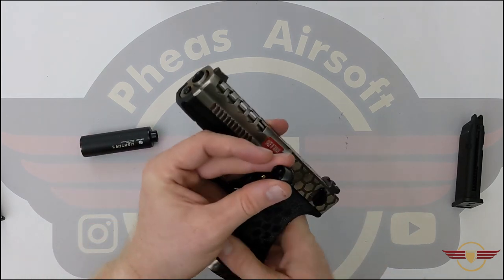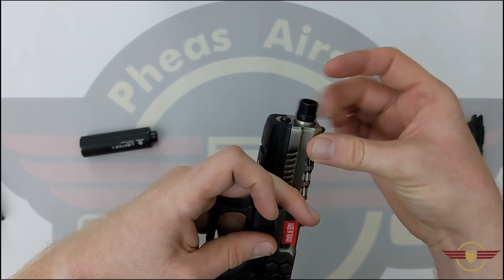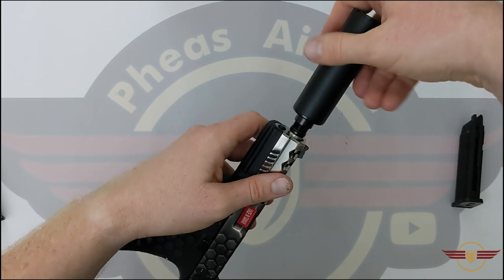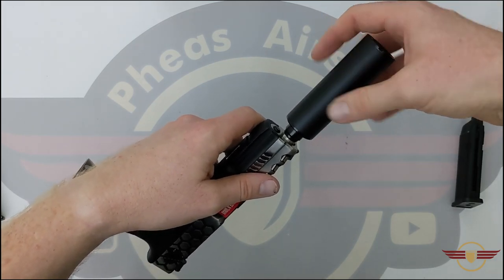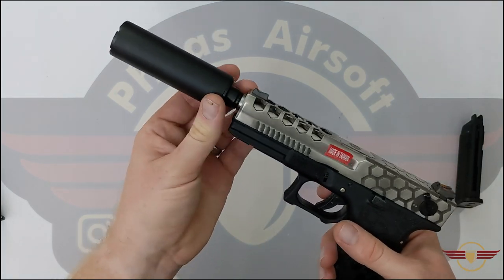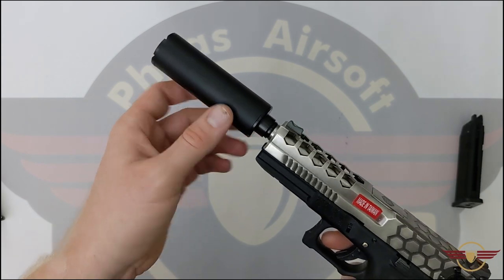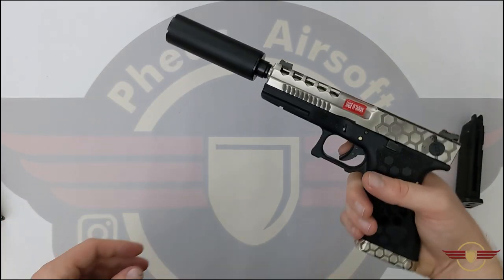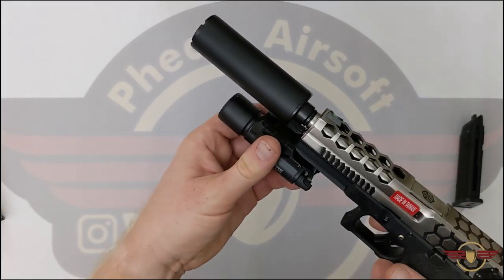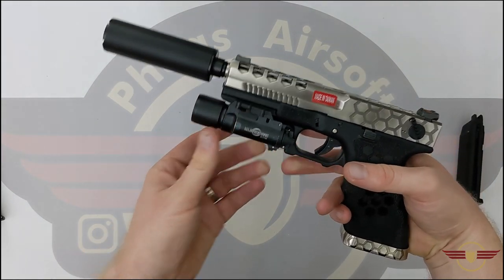We'll have a quick look at accessories and mounting. I've got my tracer and an adapter — it screws in on a positive thread, make sure you tighten it down properly, and it gives you a 14mm negative thread. I do think that if pistols are going to include the threaded outer barrel — and it's lovely that they do — they should also include that adapter, because you don't always get one. Luckily most tracers come with an adapter but most suppressors don't.